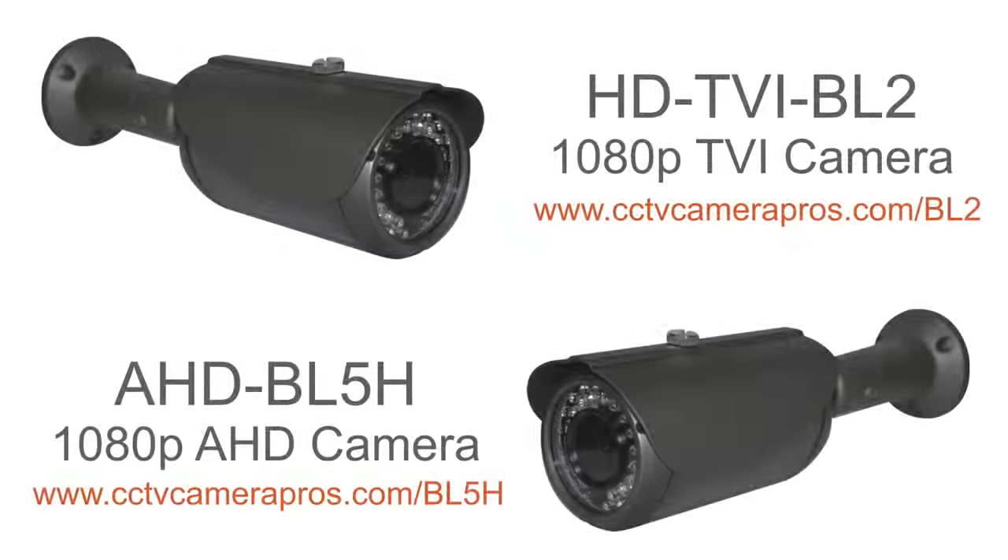Here are the two cameras that we used for our test. The two cameras are virtually identical. Both capture 1080p HD video over coax cable. They are both enclosed in the same IP68 weatherproof housing. They have the same number of infrared LEDs and they both have a 2.8-12mm varifocal lens. The only difference is that one uses a TVI processor and firmware and the other uses AHD.